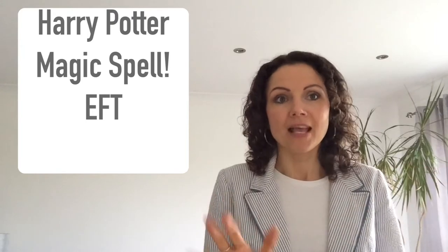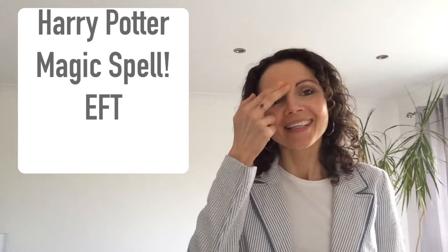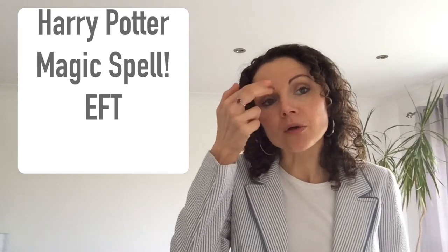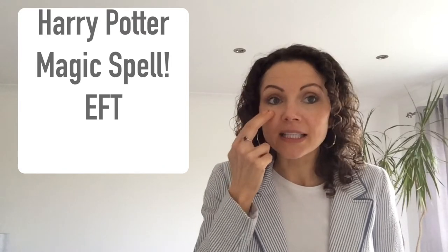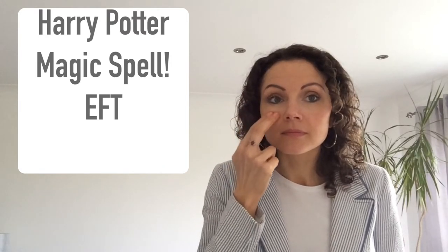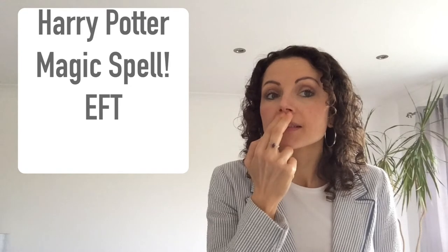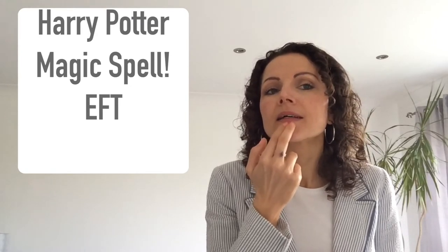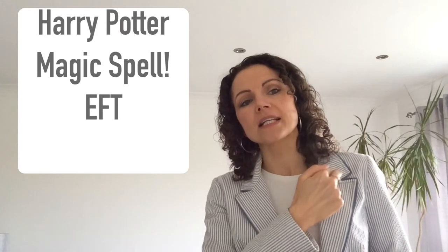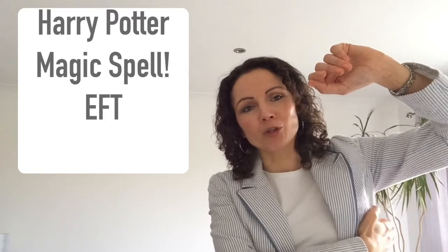After saying the spell three times, you're going to tap through a sequence of points - not too hard, tap lightly. Start where your eyebrow meets your nose, then the side of your eye, then underneath your eye, under your nose, then on your chin between your chin and your lip, then on your collarbone just underneath that bony bit, and then under your arm like a monkey.